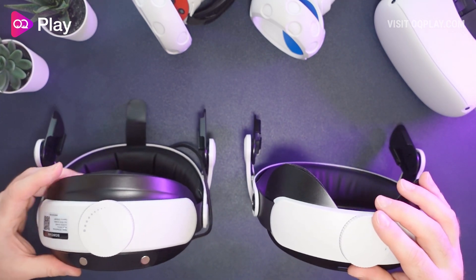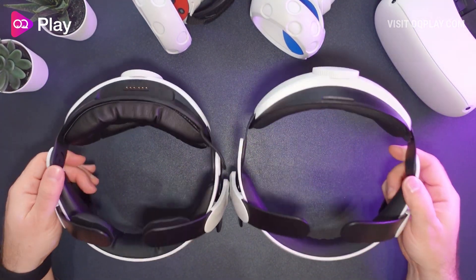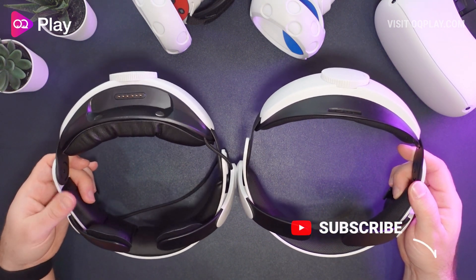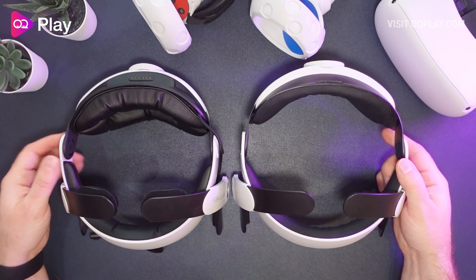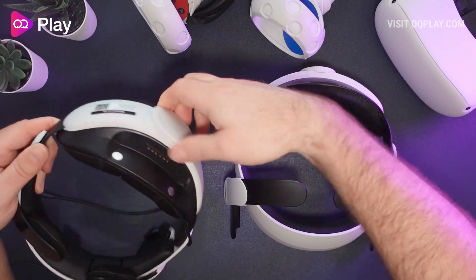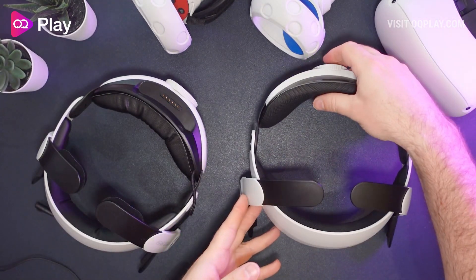The new design gives you one evenly spread contact point with extra head padding at the back for a bit more comfort. Even with the extra padding in the middle it looks a little more refined, but overall it's similar to the original with the extra padding and back piece. The ratchet feels exactly the same - I don't think they've done anything different there.